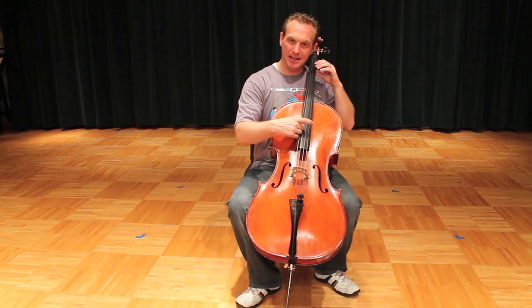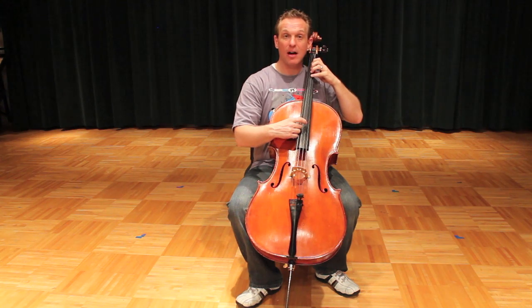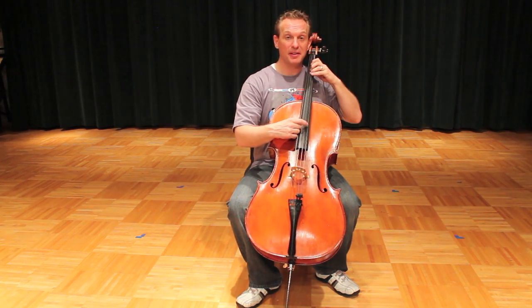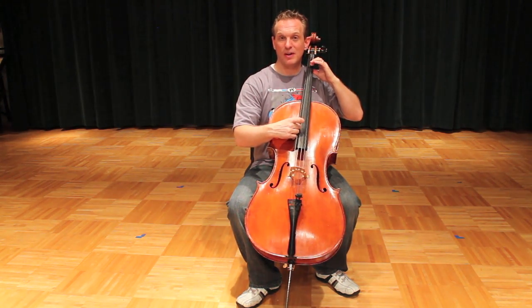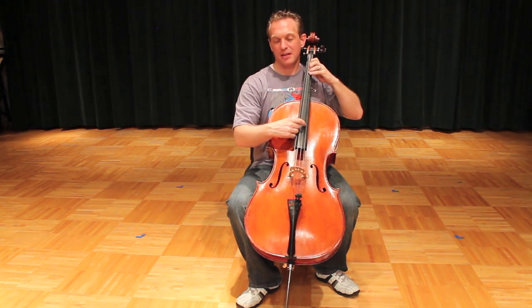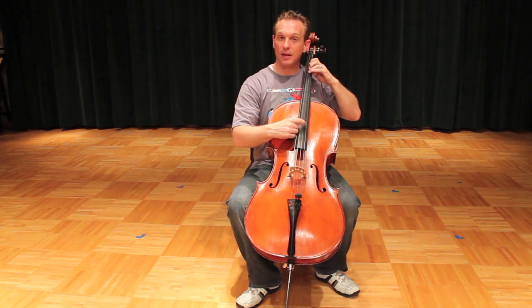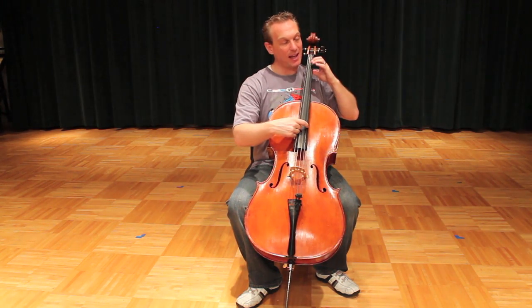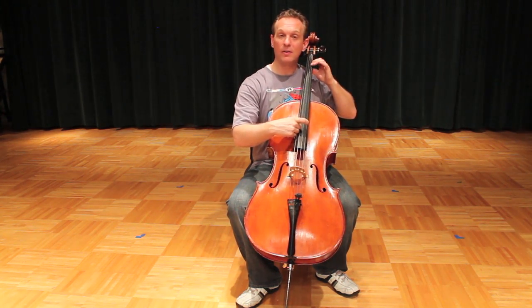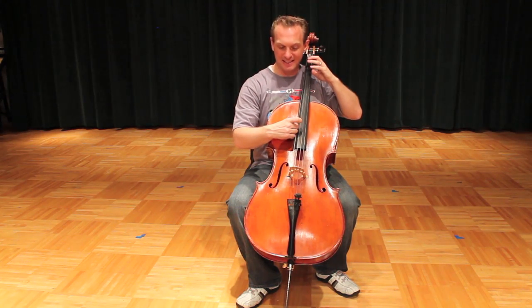Let's do it again: D, D, A, A, 1, 1, A — all four fingers down — 4, 4, 3, 3, 1, 1, D. Then A, A, 4, 3, 3, 1, A, 4, 4, 3, 3, 1, 1. D, D, A, A, 1, 1, A, 4, 4, 3, 3, 1, 1, D.